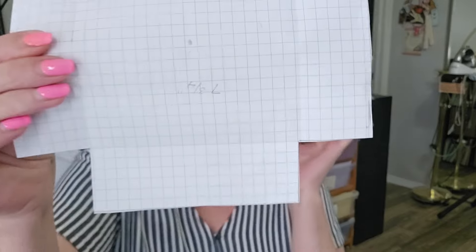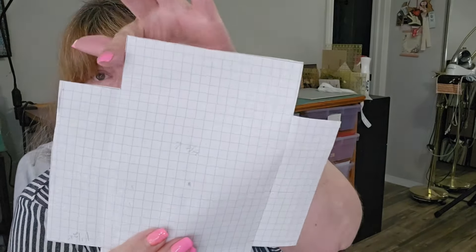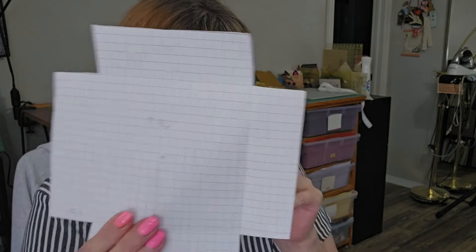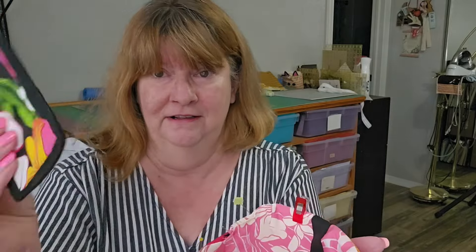I cut out some graph paper. It is a seven and three-quarter inch square — I cut one and a half inch for the box corners like this, and then the coasters will fit in there.